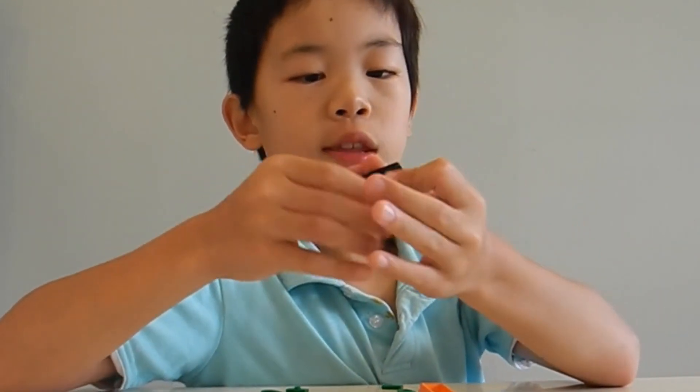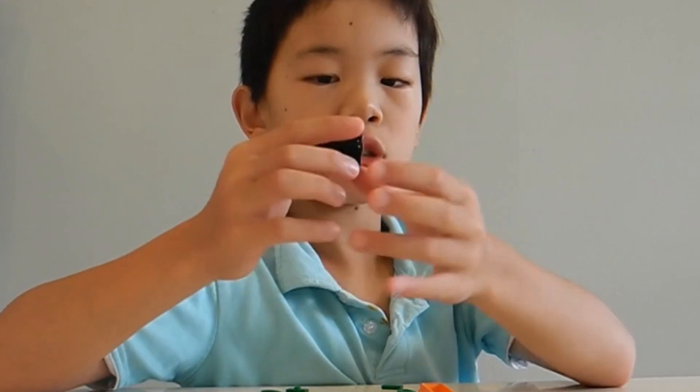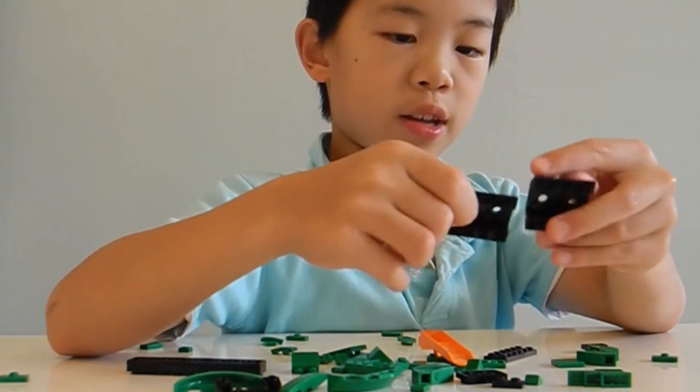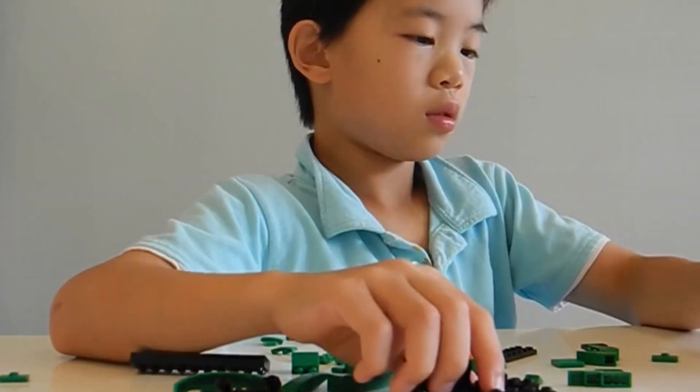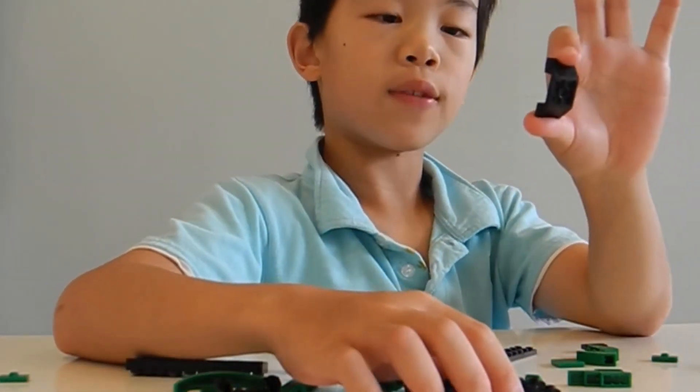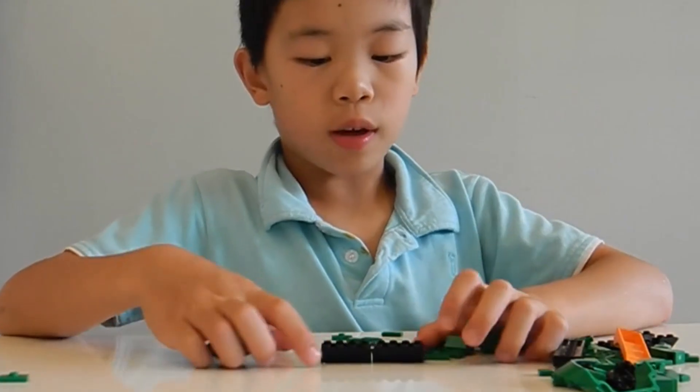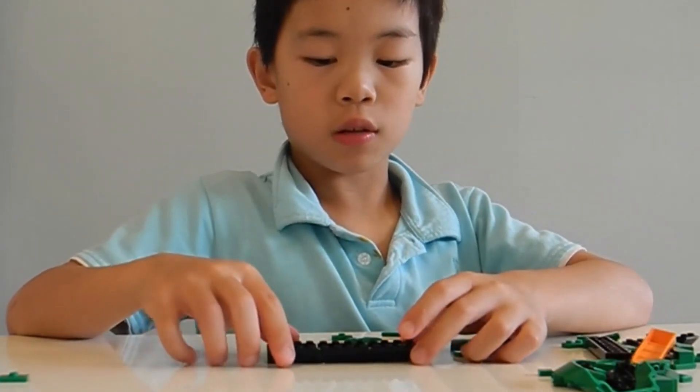First of all, you need this piece. This piece — it's going to be the head. You're going to need three of these. I don't know what they're called. And one of these. So they can basically work together. You have three different pieces here.